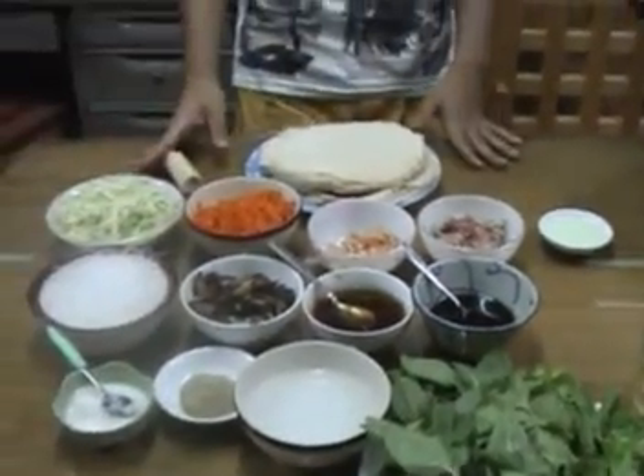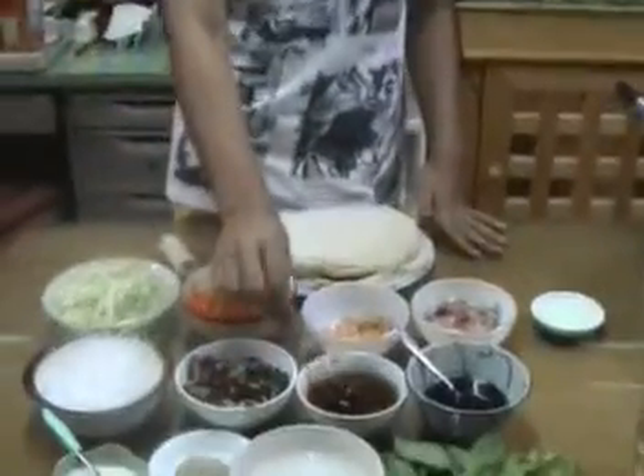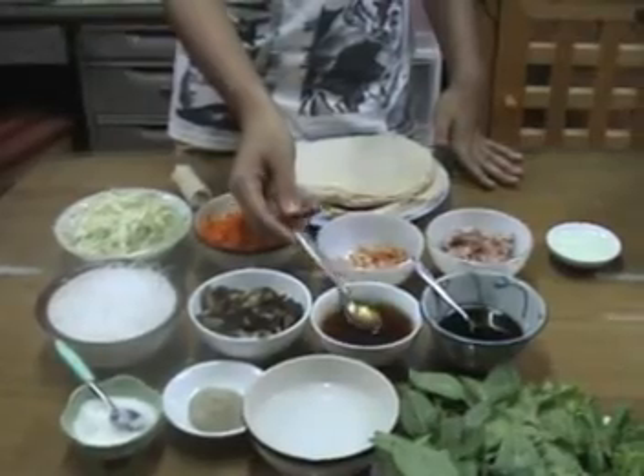You will also need the following utensils for frying: a wok, a wooden spoon, a bowl, a spoon, and a saucepan.